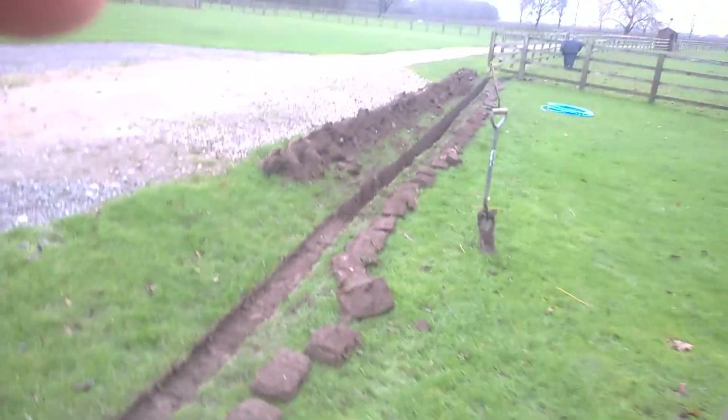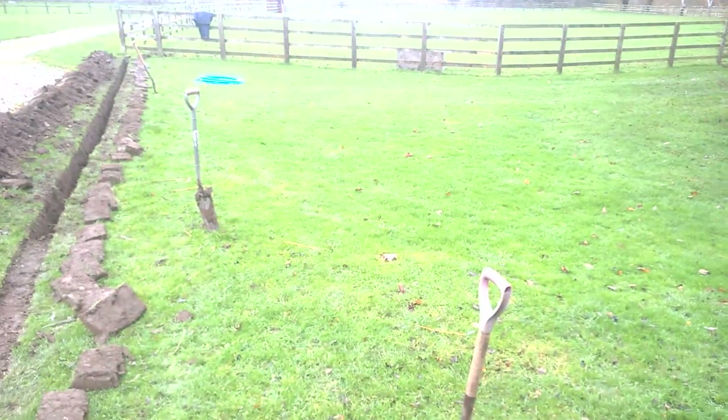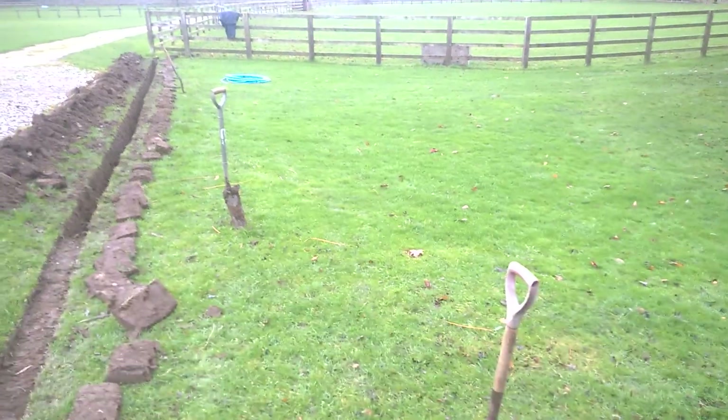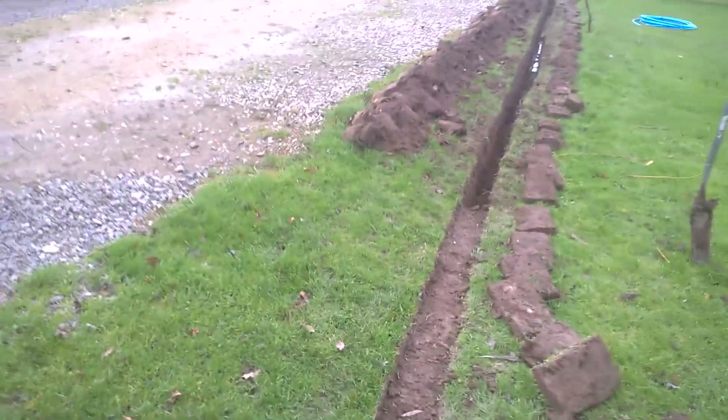Which just runs down this edge here — it's almost like a double overflow pipe. So that's about it for today. Hopefully I'll get this linked in, piped in, trough in with a flotation ball on it, and the job should be a good one. As long as it doesn't rain too much more, because there's a bit of water in that ditch now.